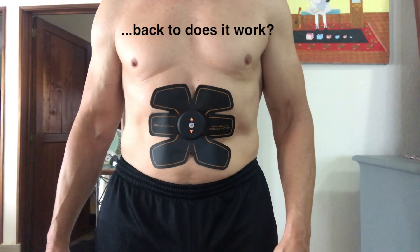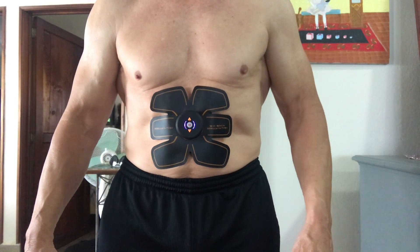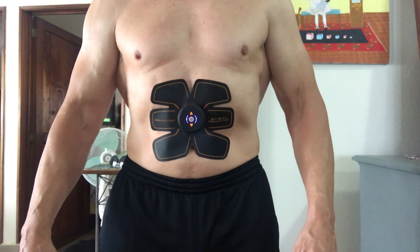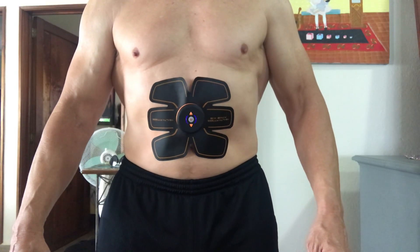Does it work? The answer is a partial yes. With the larger abdominal piece, I was able to get a good enough workout on my abdominal muscle so that it was sore the next day. Using the smaller ones on the arms, legs, or back, I couldn't get a good enough workout.